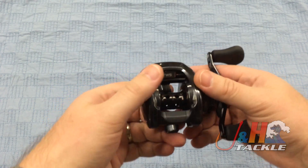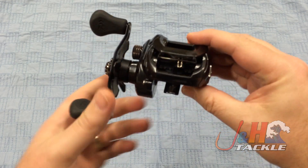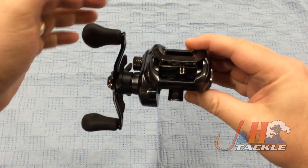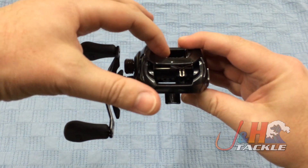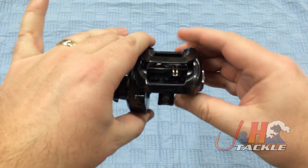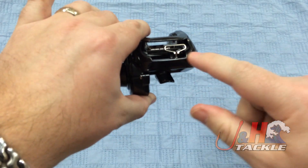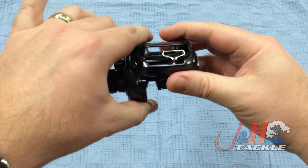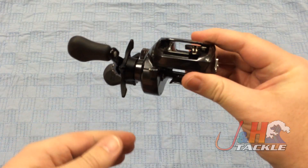It's also got Daiwa's T-wing system, their level-line system, which is pretty unique and very cool. The whole point of it is that your level-line is right there with just a small amount of space. In a traditional level-line, if your level-line's over here and your line's coming out over here, it's crossing over and coming out this little hole, reducing the distance of your cast. But with the Daiwa system, when it's open, you've got all this room right here. So when the line's coming out, it's almost coming out in the middle of the reel at all times, so you're going to cast further and it's just going to be better performance.